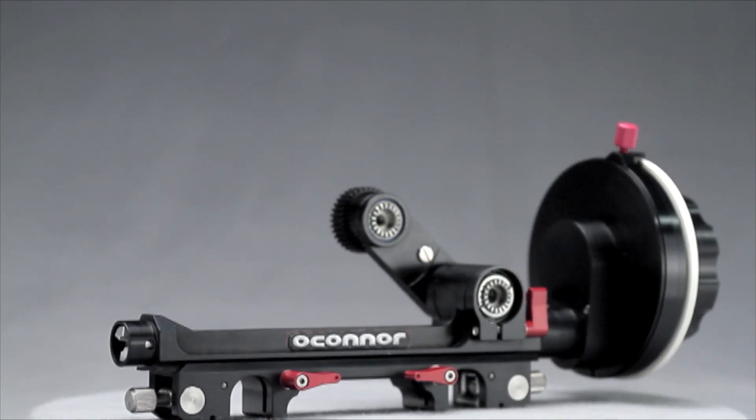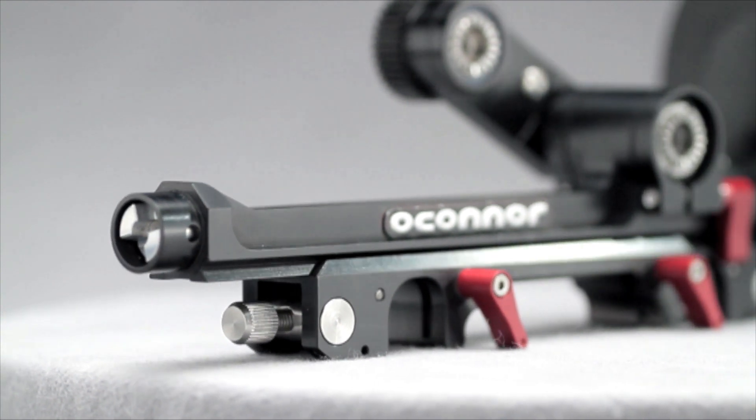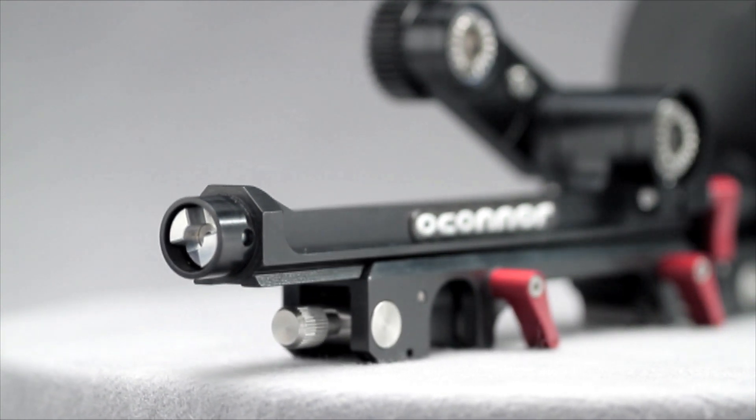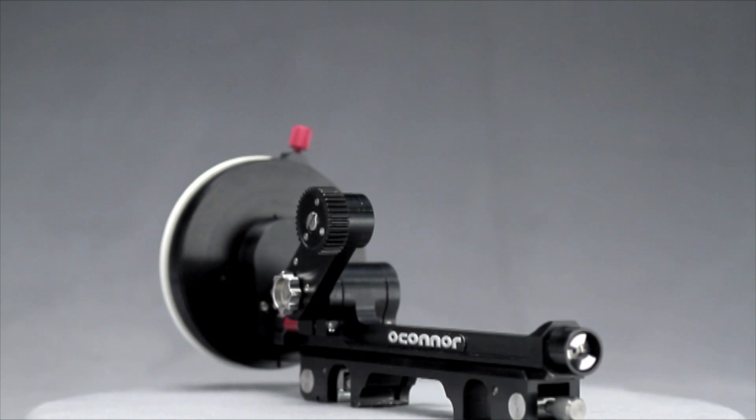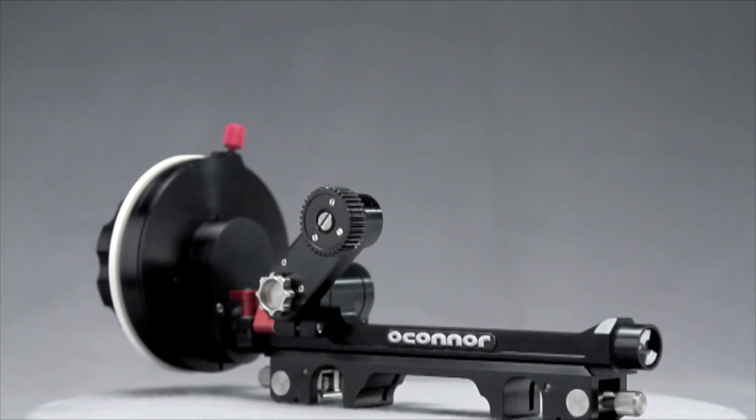O'Connor's unique main follow focus bridge slides independently of the support bridge dovetail, increasing the mounting options for specialty setups. The CFF1 also incorporates a minimal backlash mechanism for an exacting focus pull that means less play and higher accuracy every time.